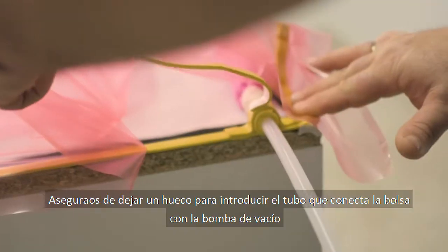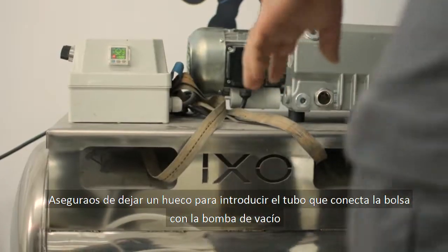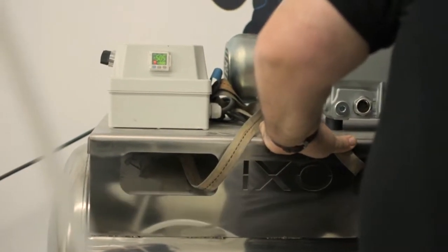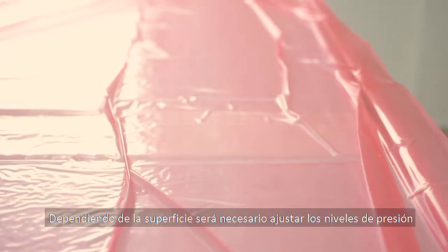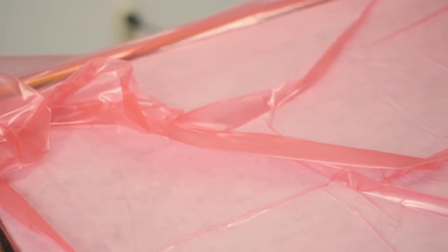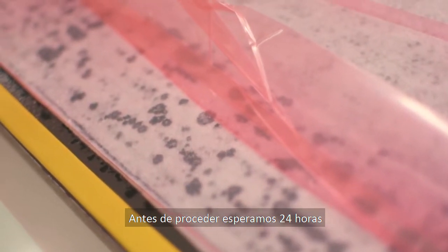Make sure to leave a small part unstuck so you can introduce the tube that connects both the vacuum bag and the vacuum pump. Depending on the surface you want to work with, you will need to adjust the pressure levels. We then wait 24 hours before moving on to the next step.